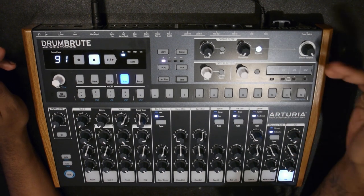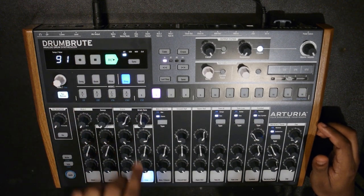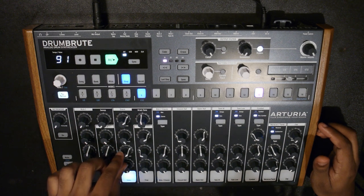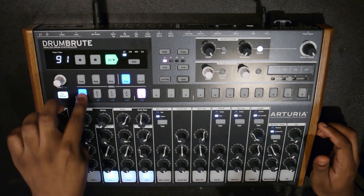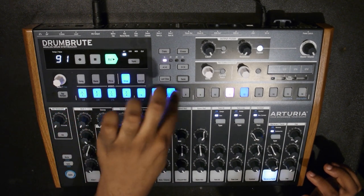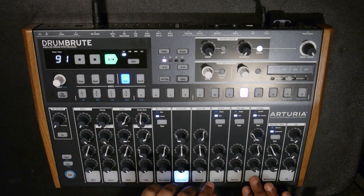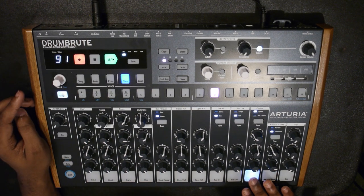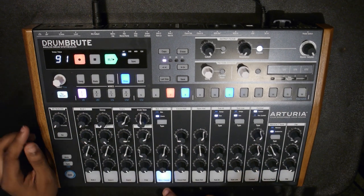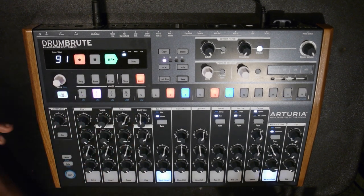I'm just going to program a simple little pattern at 91 BPM. You can see that red step right there - that's an accent note. You switch to accent mode and it gives a little bit of a bounce to those notes.